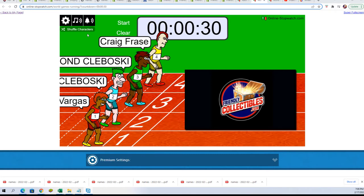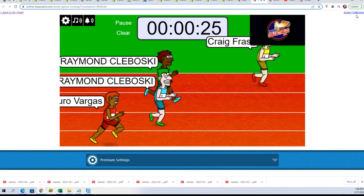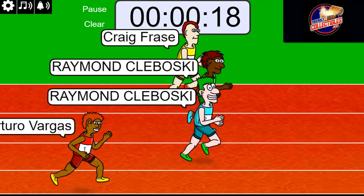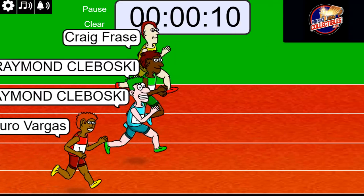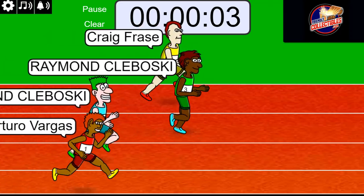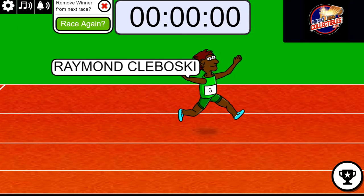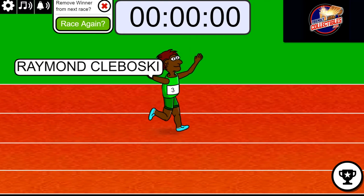On your mark, get set, go. Whoever comes in first is getting four teams, a.k.a. two spots. It's anybody's race here with 10 seconds left. Three, two, one — Raymond! Congratulations, Raymond! That gets you some spots into our rip that is getting ready to come up.